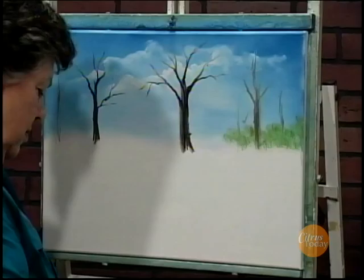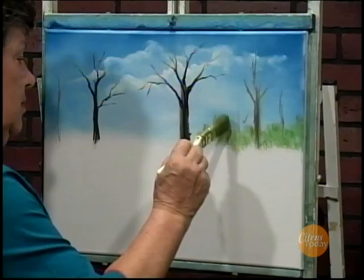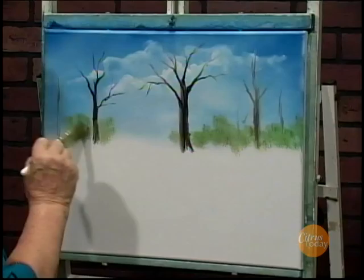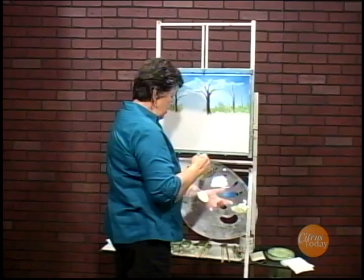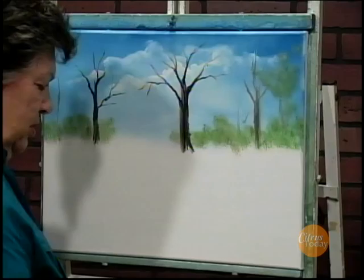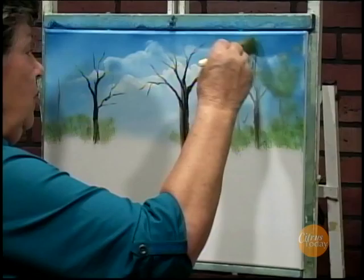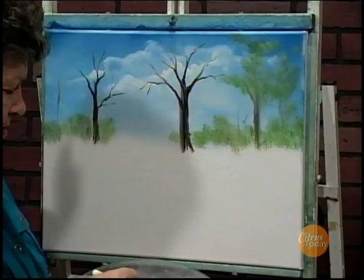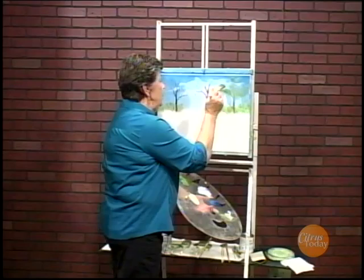Placing bushes at the base of all these trees. It's kind of fun to do, just nice and easy. Now the faraway trees — the branches are going to be a little bit softer, not as dark. We can even stick a couple of high bushes there, and as I'm coming forward, they're going to get a little darker. When we're working on the canvas wet, we have to be careful because we pick up some of that white from the clouds, so we just have to touch lightly.